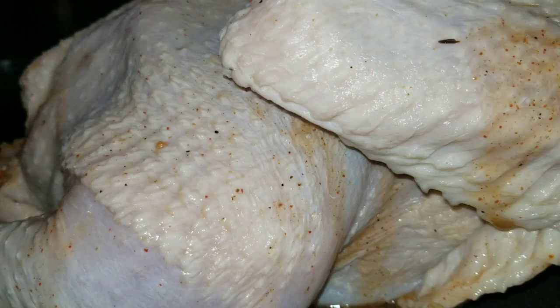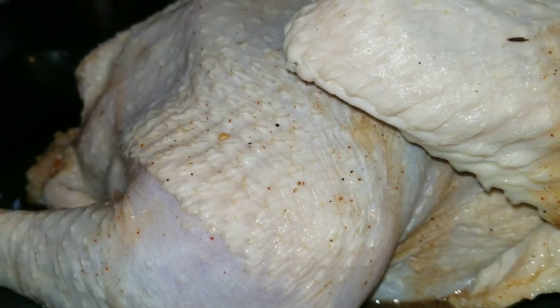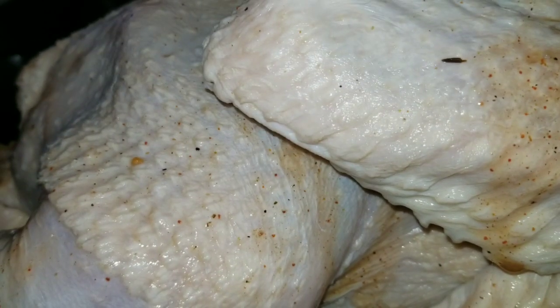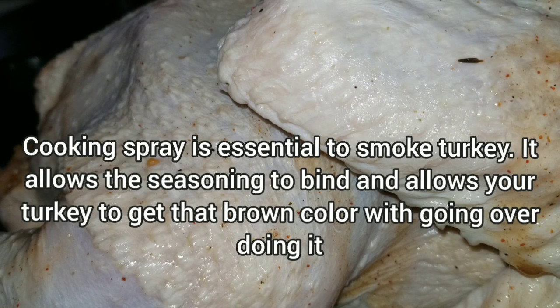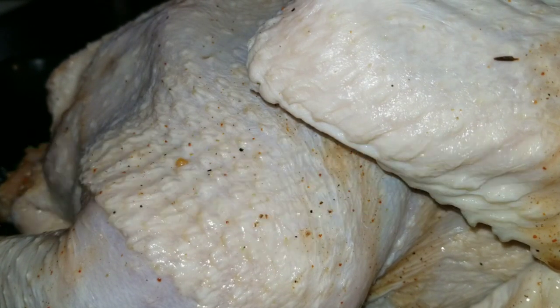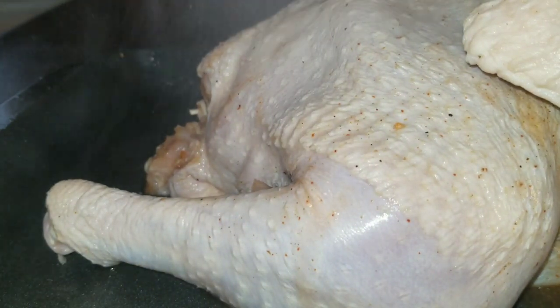I'm back — it's been about 30 minutes. As you can see, the injection is starting to come out a little bit, and that's completely fine. Our next step is seasoning. What you want to start with — and I know this sounds kind of weird — is cooking spray, like canola oil or vegetable oil cooking spray. What this does is it allows the seasoning to bind to your turkey, especially if you're hanging it. It also allows it to get that nice brownish color that you see at Thanksgiving time.